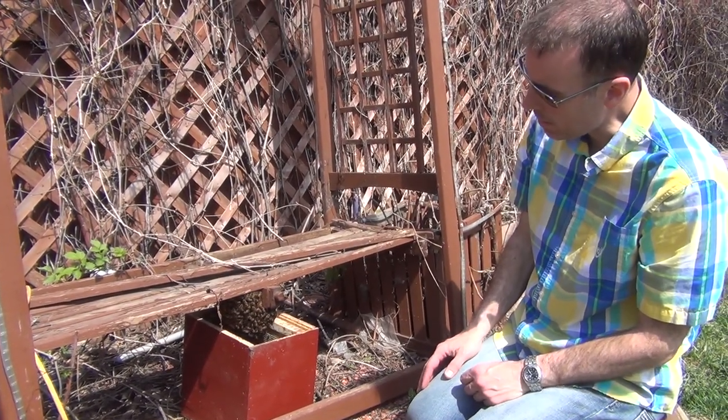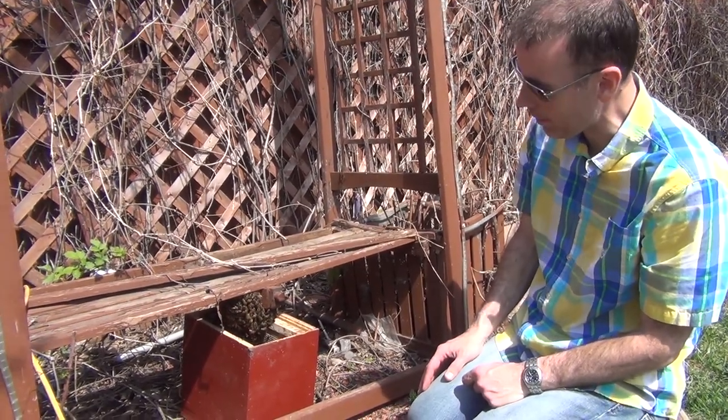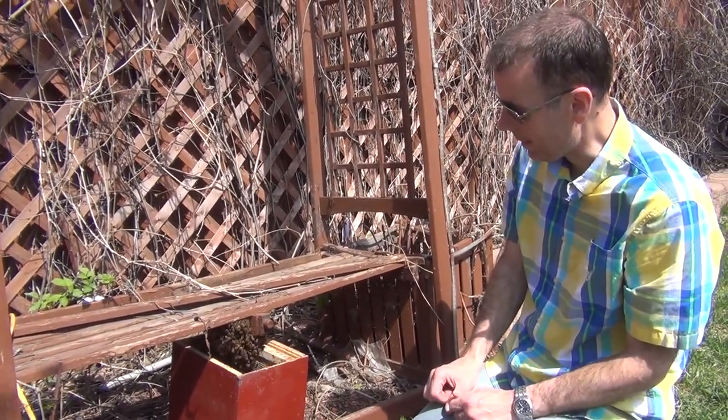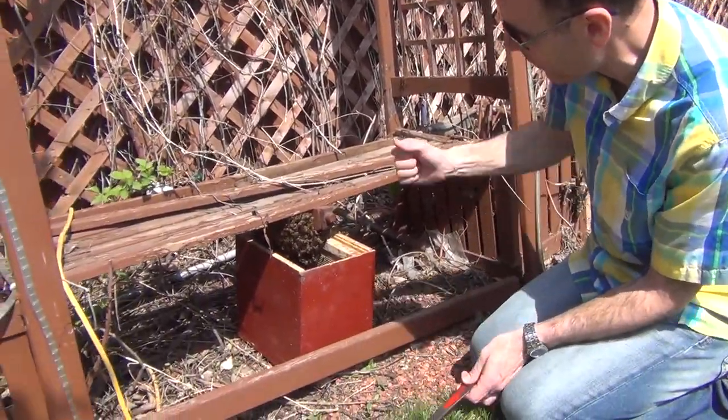In this case, hopefully I'm going to give the bench one really good wrap and they're all going to fall off into the hive and then we're going to be good to go. And if that doesn't work according to plan, maybe I'll just scrape the remaining ones off with my hive tool.